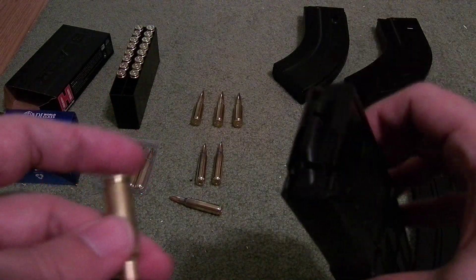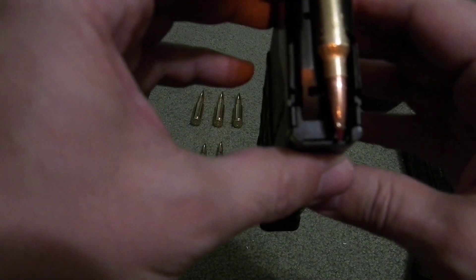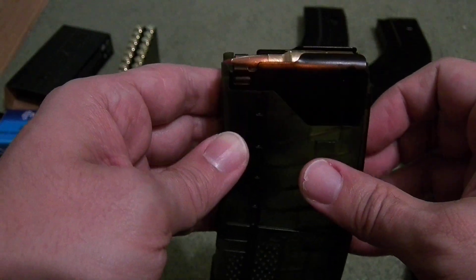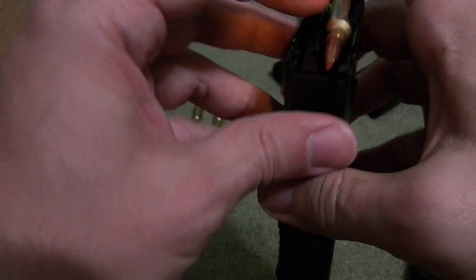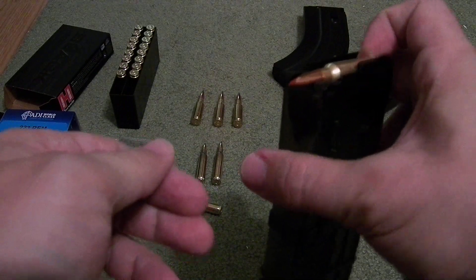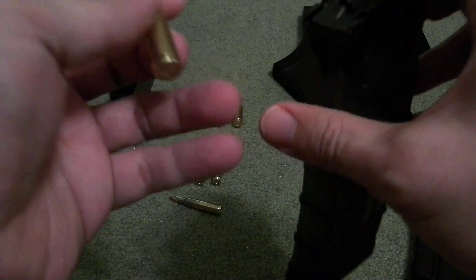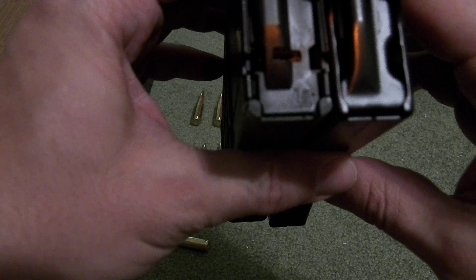It's kind of disappointing that Lancer Systems doesn't actually produce 6.5 Grendel magazines, because they're awfully close. The front face of the magazine is just hitting the polymer tip of this Hornady Black 6.5 Grendel ammunition. The feed lips are really nice for Grendel — when you push it through, it's just lifted right along this corner, smooth, so it would actually push through really well. The only problem is it's polymer, so it's a little bit thicker.